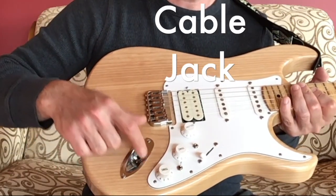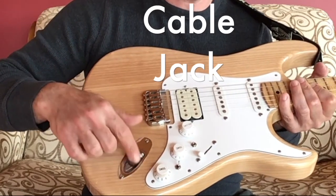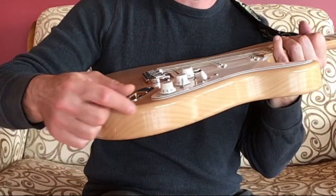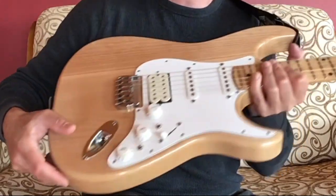Here is a jack so that you can put the cable into your amplifier. And on some electric guitars the jack is on the side.